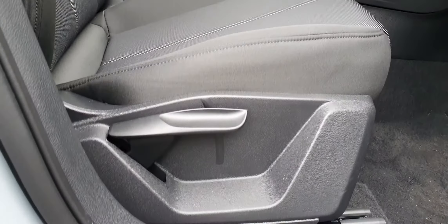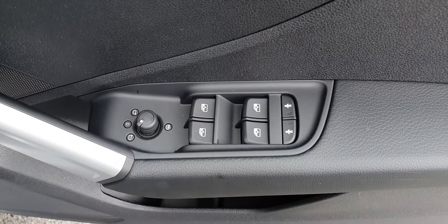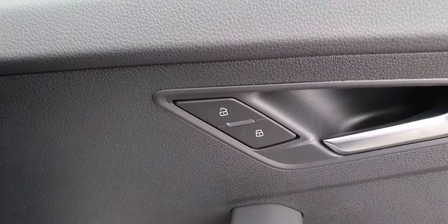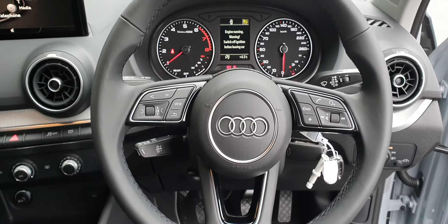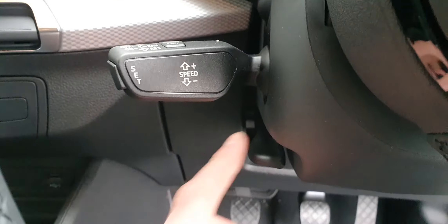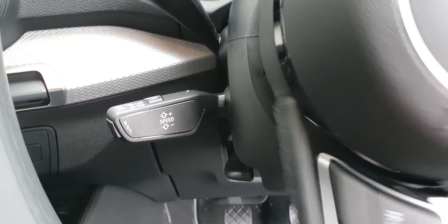Up the front — same black cloth material on both the driver's seat and passenger seat. Both have the rake and reach adjustments. On the driver's floor you've got the four electric windows, the two child locks, and your heated electric wing mirrors, as well as your central locking just beside the handle. Your automatic lights.